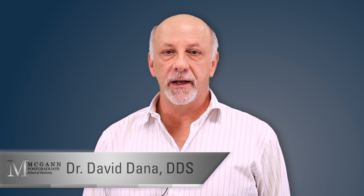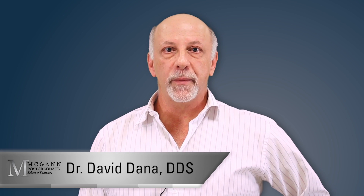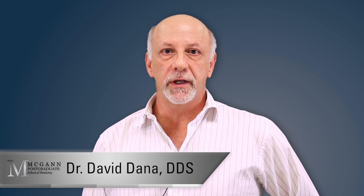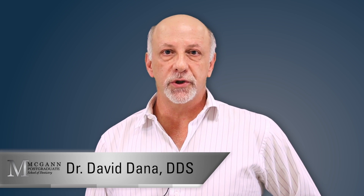Hi, I'm Dr. David Dana. Today I'm going to be demonstrating a temporomandibular joint injection series of botulinum toxin on patients suffering from temporomandibular joint dysfunction.